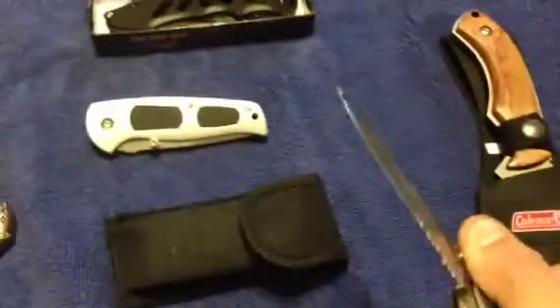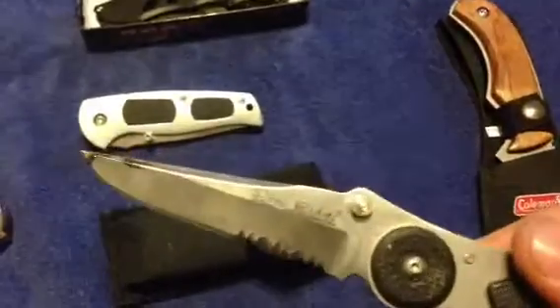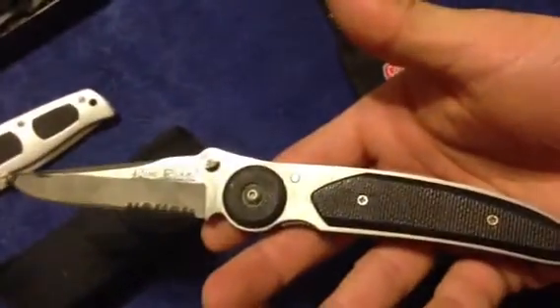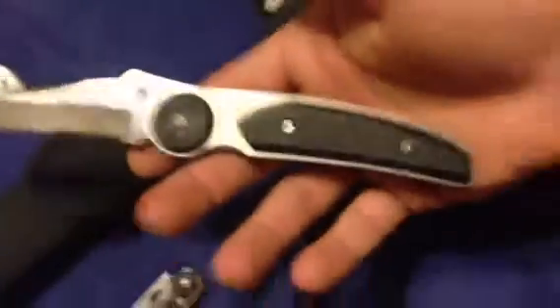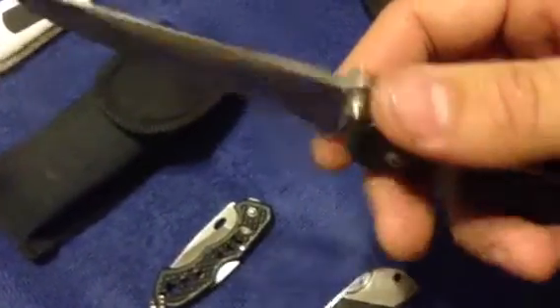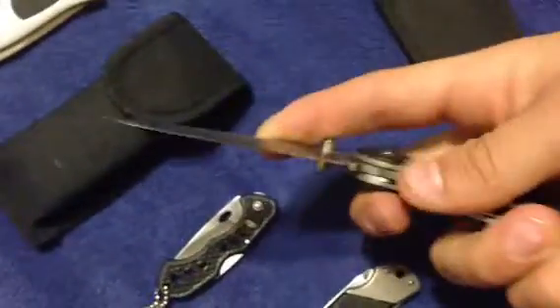Next up is this thing. I've had this one for about two to three years now. I don't even know what it is - it's a Pine Ridge. Let's take a wild guess where it's made. Oh, China. What a surprise. Heavy, not comfortable, and ugly. I don't want to use this for anything in the world. It was a gift - thank you, whoever gave it to me, I appreciate it. I love knives, but sorry, I don't like it. Once again, I don't recommend this knife.